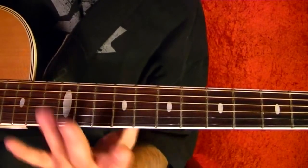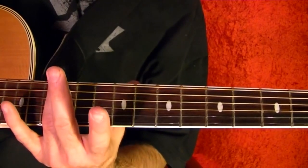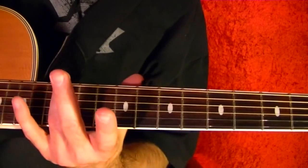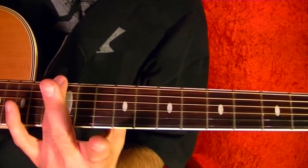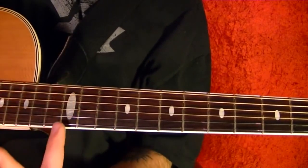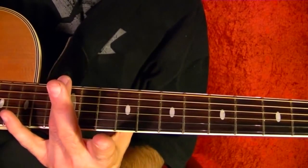So it starts off as a harmonic on the top string, 12th fret. If you don't know what a harmonic is, just lightly touch the string over the 12th fret — the actual bar part of the fret — and play it.